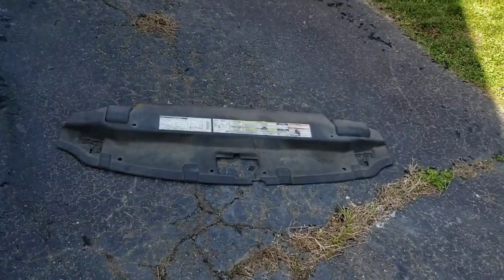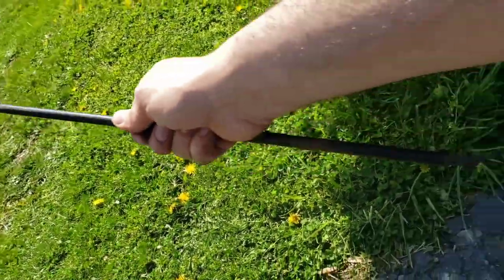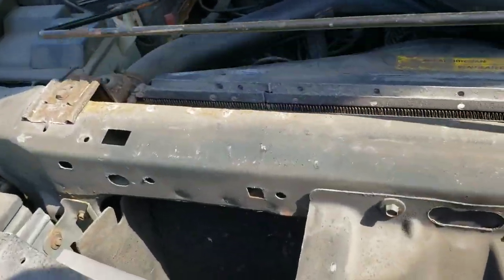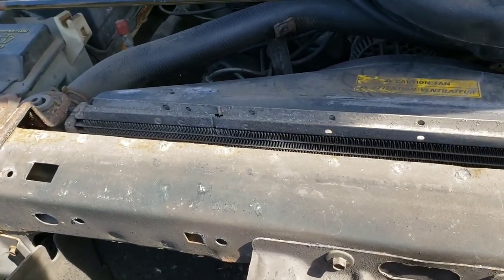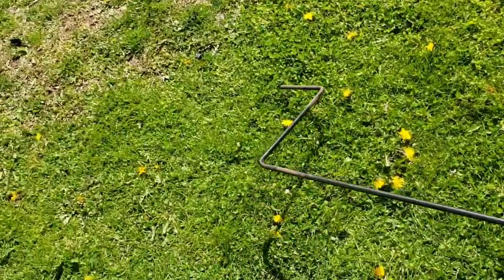So I removed the plastic cover over there. One thing I forgot to mention: before you take off the plastic cover you have to remove your spare tire retrieval tool, which will be mounted right here. So that's what that rod is. It's mounted like this — you just pop that out and then you can pop out the shroud.